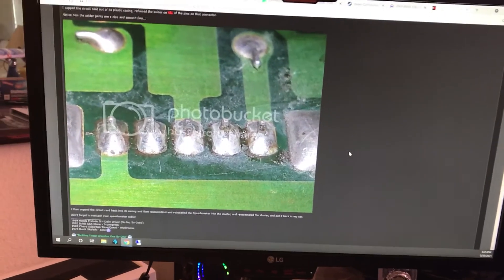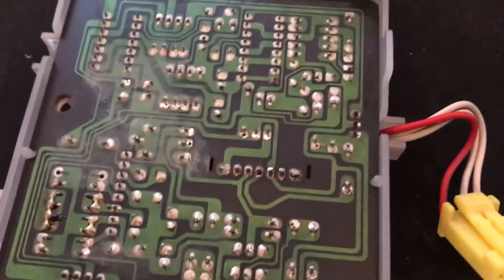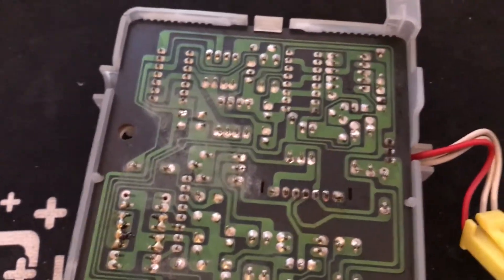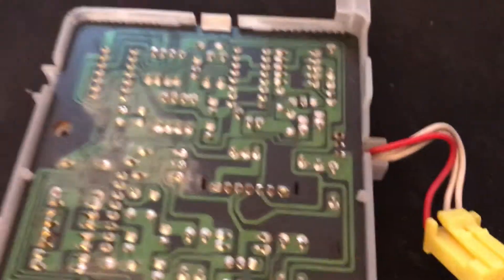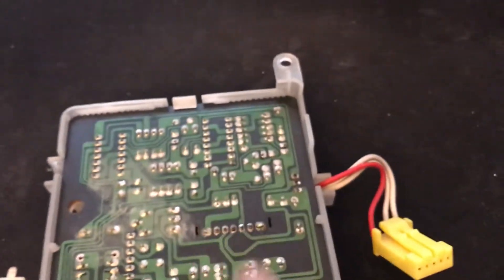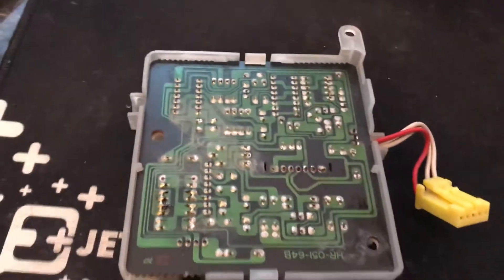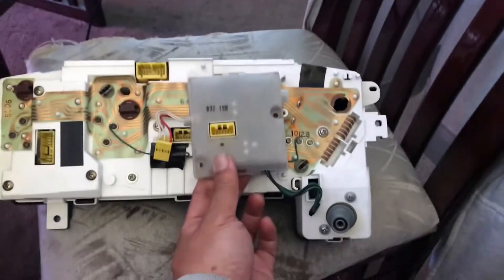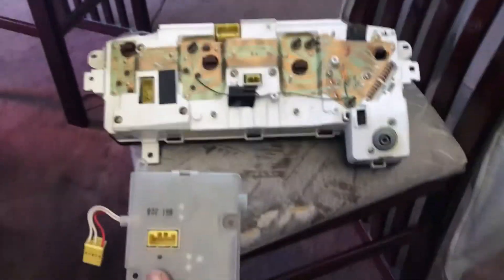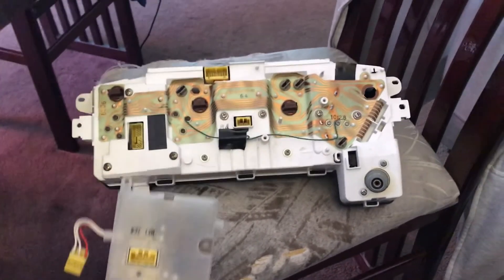When you reflow the joints, they become smooth again, and the contact that was intermittent becomes brand new again. I'm not going to list every joint I did — I just went through, looked at the ones that needed it, and touched them up. The main connector is that yellow connector, so I suggest you do that one for sure.